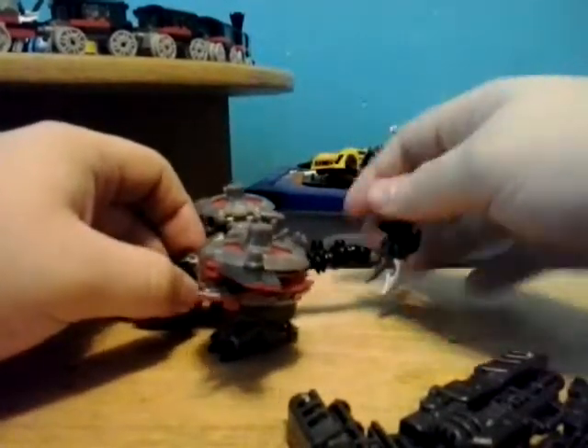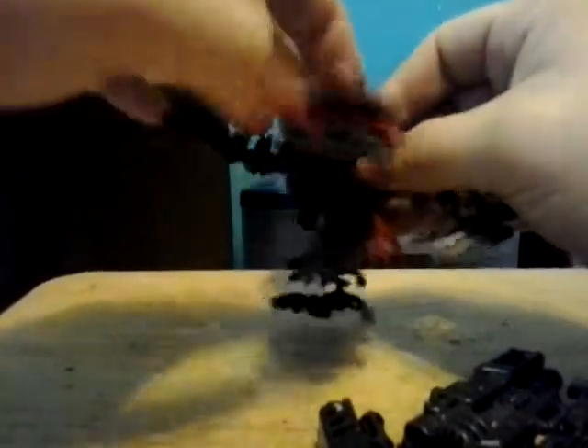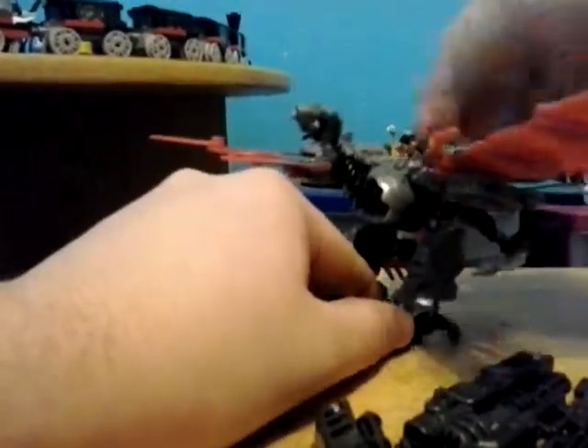Onto his transformation: take out the tail, pull it back, rotate the legs down, bring out the feet. Roll it, bring out the neck. Do that with the other leg. Take these panels on the top, open them up, open up the engines, showing the wings. Do that with the other engine, bring the engine covers down. And here you have Laserbeak in his Vulture beast mode.